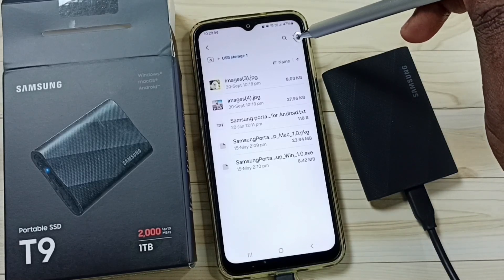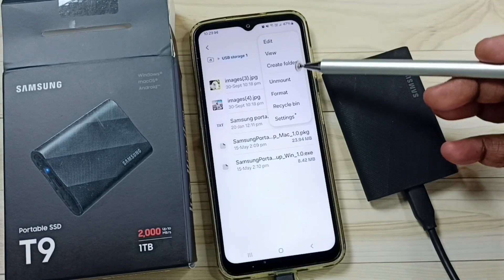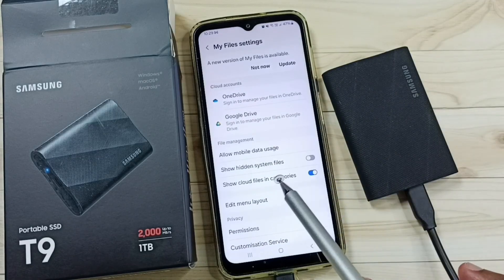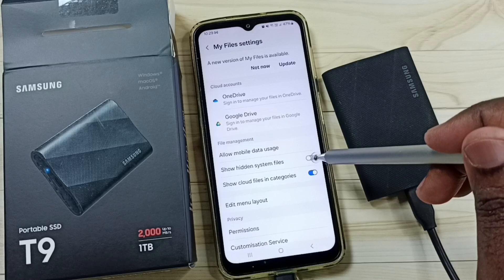Here on the top right corner you can see three dots — tap here. So here we can see more options like unmount, format, and settings. If you want to see hidden files in this portable SSD, you can enable this option.